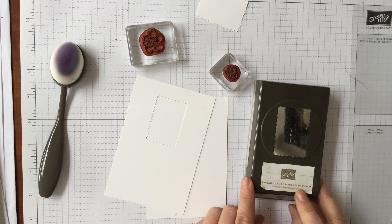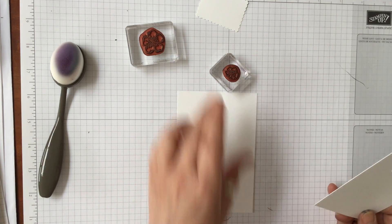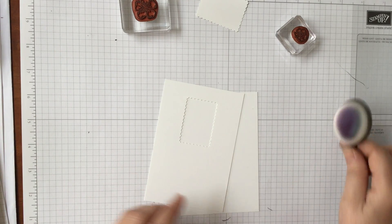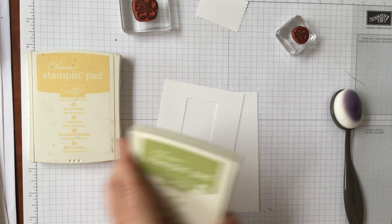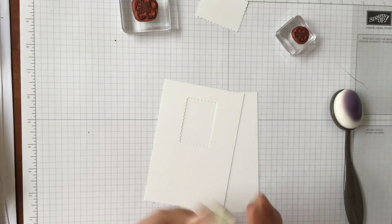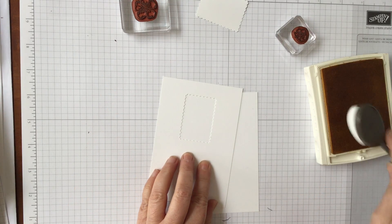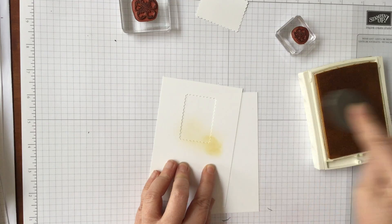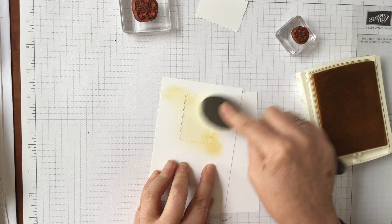We're using the rectangular postage stamp punch — I've punched out just one to give some shape. You can use anything you want; you don't have to use this. You can use any other shape, but I wanted something fairly big. We're using our blending brushes and some really nice soft colours: So Saffron, Pear Pizazz, and Coastal Cabana, because I think those three colours work perfectly together.